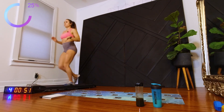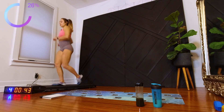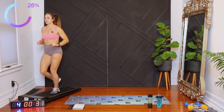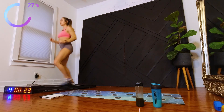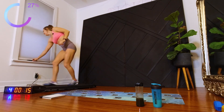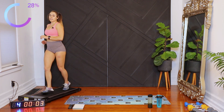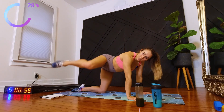Next exercise, we're going to be down on the ground for some fire hydrants. So all fours, lifting your leg to the side. And if you're feeling spicy, you can always turn up the speed a little bit — burn some more calories, get some steps. Heading down to the floor. First leg is your right leg, 30 seconds each side. I'll tell you when to switch.